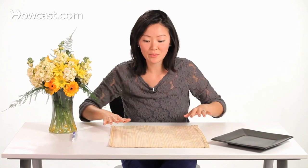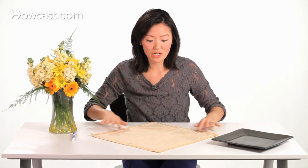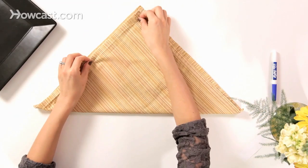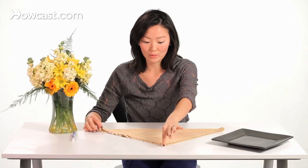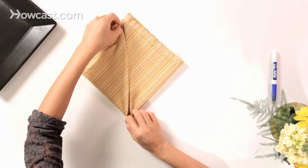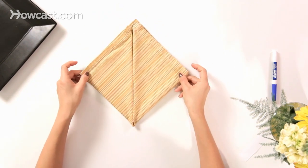Take your square napkin and turn it so it's a diamond shape, then fold the corner to the corner. Next, take your left and right corners and fold them to the peak at an angle. Now you have a diamond shape.